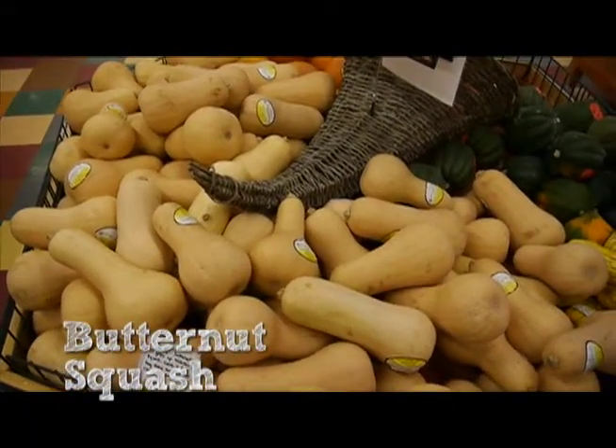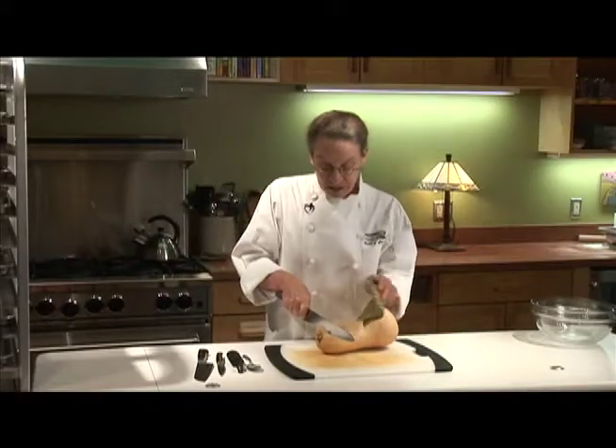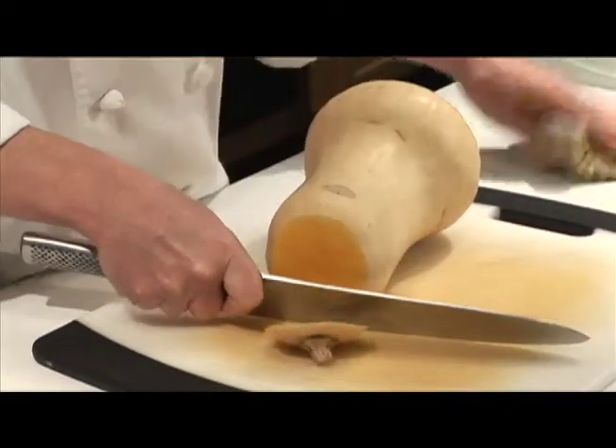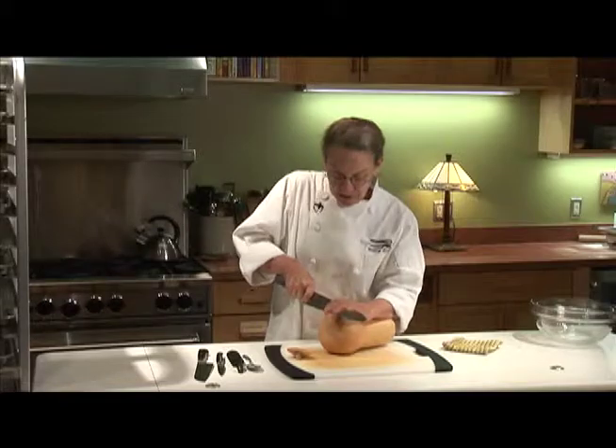This is one of the vegetables that they always have available here at the Merck almost all year. So what I always do first of all is cut off the ends of the squash, and notice how I'm putting a towel over the end of my knife so that it doesn't cut through my hand inadvertently.